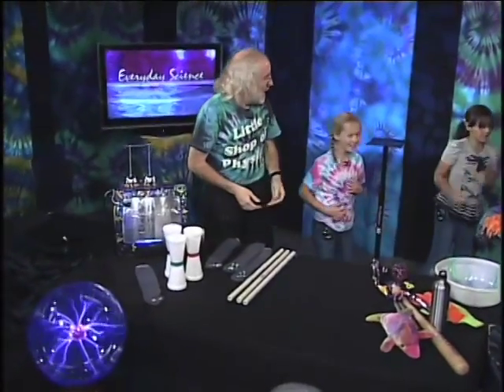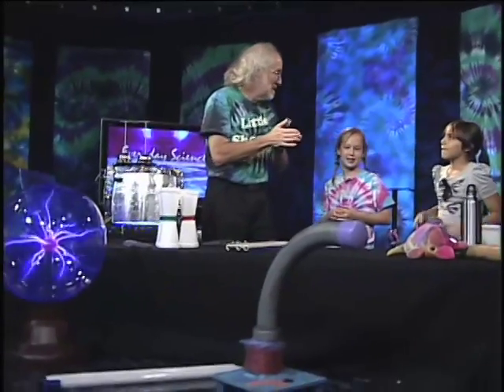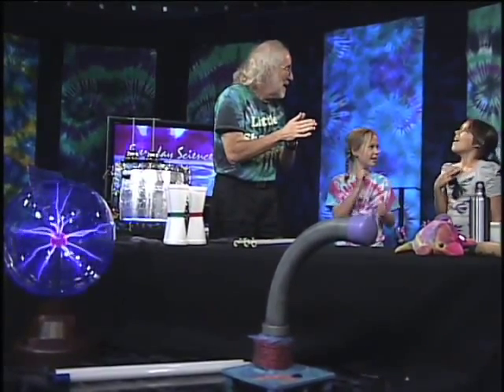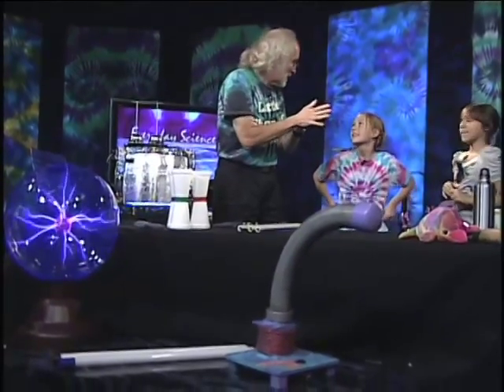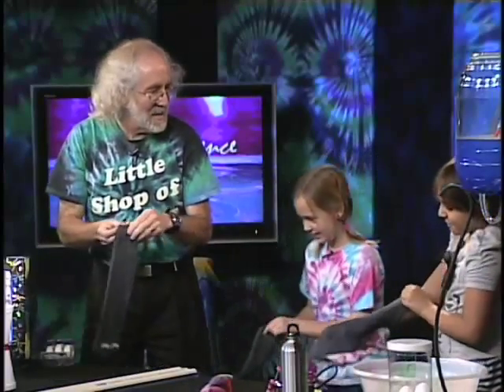We're going to do some charging, and one of the crucial things we showed here is you charge things by rubbing them. You were taking your hands and rubbing it on the pom-pom. When you do the rubbing, that's crucial for charging things up. We have these nice static gloves and you each picked one — we have our little sock puppets.